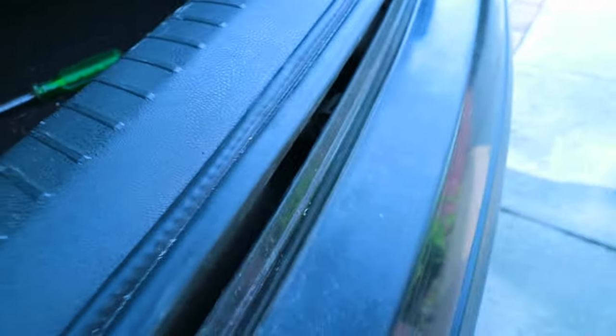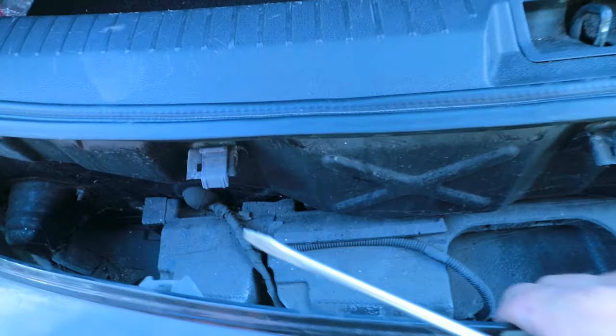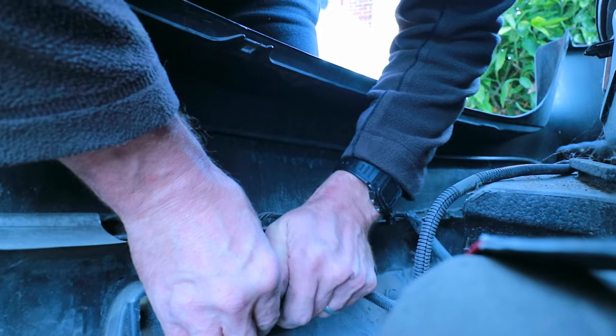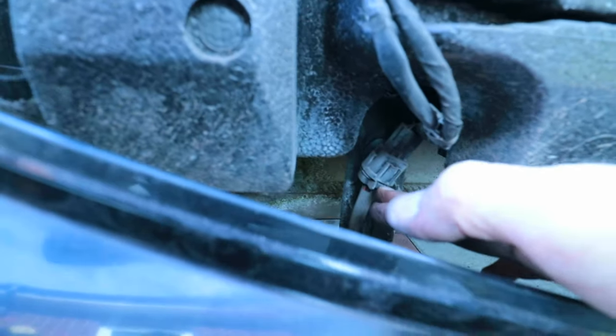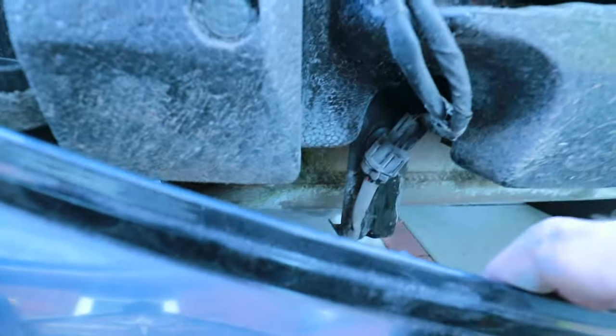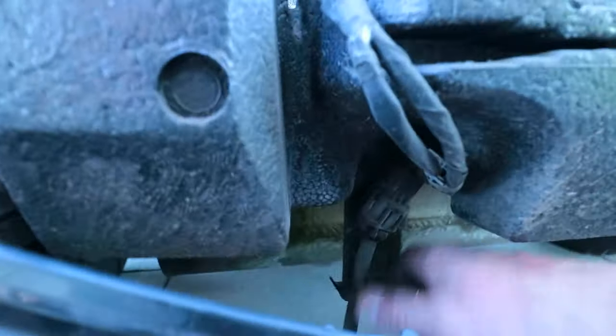Hidden in there, there's a kind of latch holding this on — get a screwdriver in and lever it up and off she comes. You have to be careful with the cables in here, disconnect those — you can see the plugs there — I'll just disconnect those cables and then take the bumper away. There's one connector under here which disconnects all the parking sensors, so I'll take that off now.